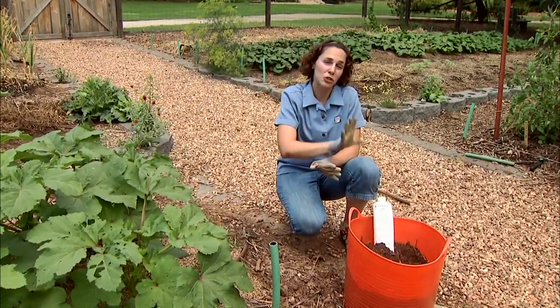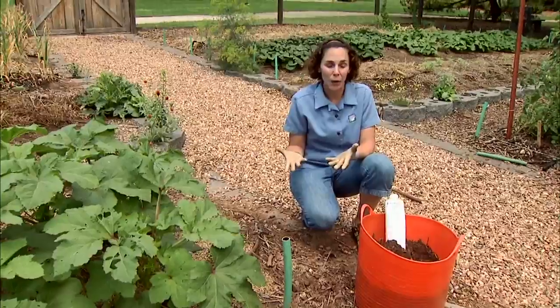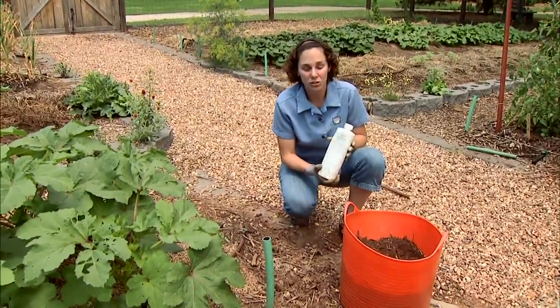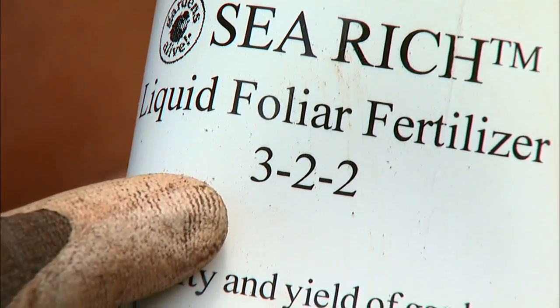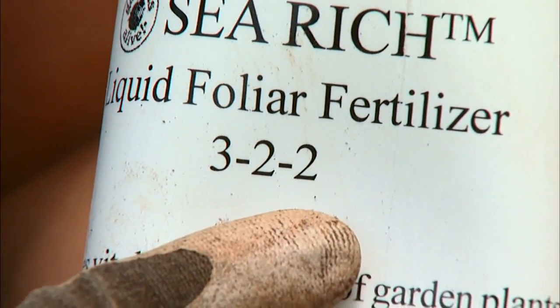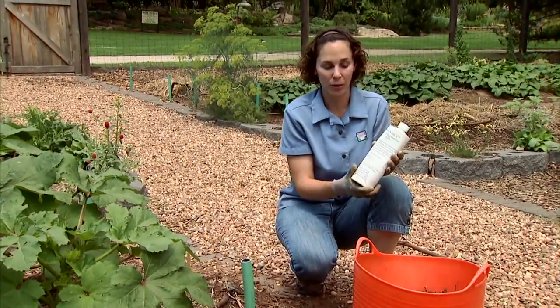Now when we look to fertilizers — when we need to add some additional nutrients to the soil — with organics we're going to look for the same things we do with traditional fertilizers. You're going to find three numbers on your fertilizer container, and these represent the ratio of nitrogen, phosphorus, and potassium in that order.